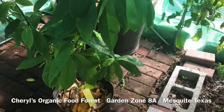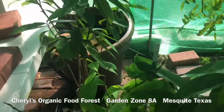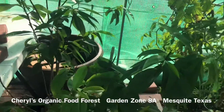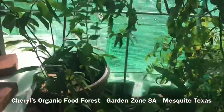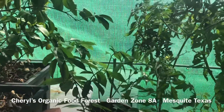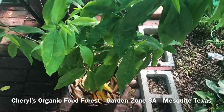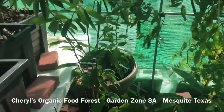Soursop trees will die if the temperature drops to 40 degrees or below. So I'm going to have to monitor these trees very carefully and make sure it doesn't drop below 41 degrees. With my new remote thermostat, I'm able to lay in bed at night and check the temperature and make sure it's not too low or the humidity too high. If it is, I'll come out here and move these trees back into the house.